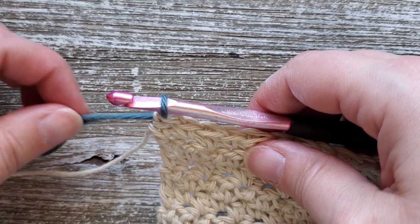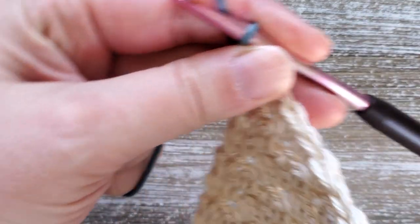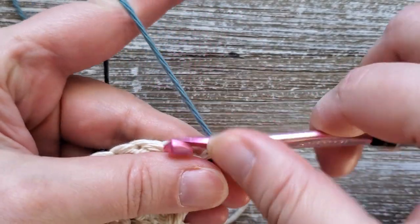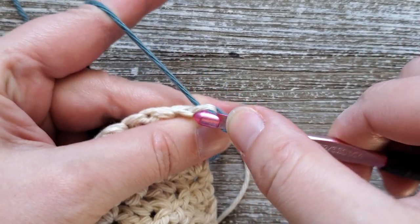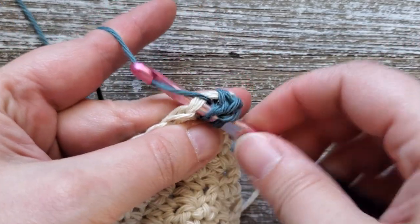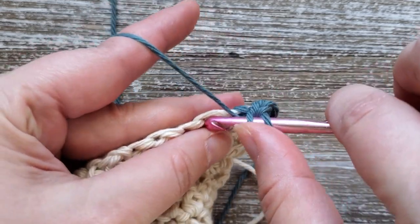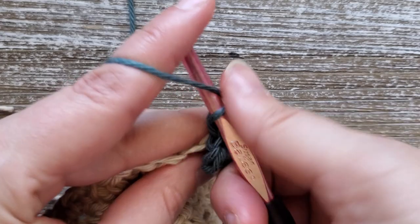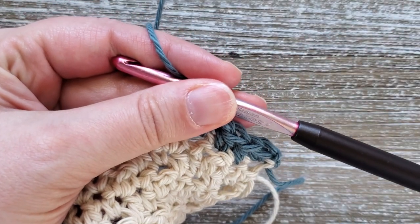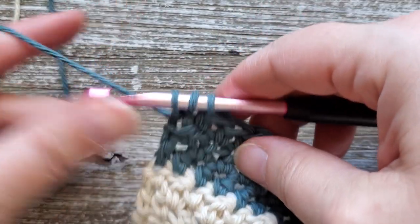Going into row eight we're going to be doing half double crochets all the way across. Chain one and turn your work, then starting in the first stitch do a half double crochet — yarn over, insert your hook, yarn over and pull up a loop, yarn over and pull through all three loops on your hook. Do this in each stitch all the way across. You'll repeat this for rows nine and ten also, so rows eight, nine, and ten are just going to be half double crochet stitches in the second color. At the end of row ten, on your last half double crochet, don't finish off that stitch because we'll be going back to our first color.